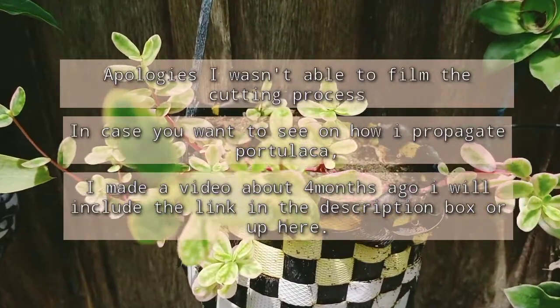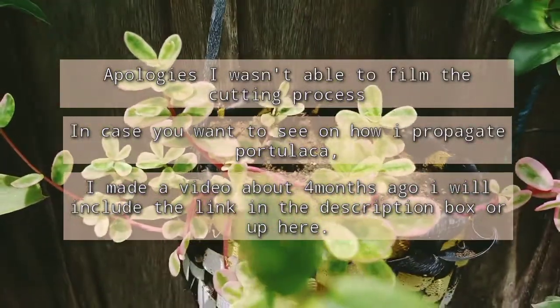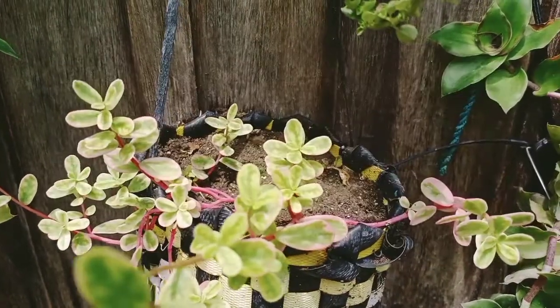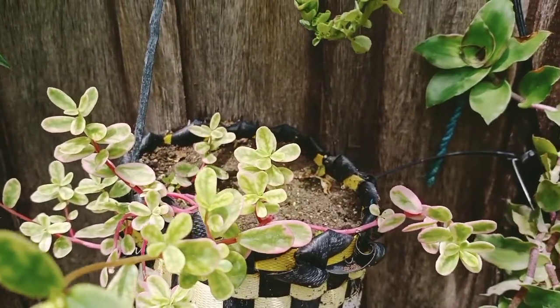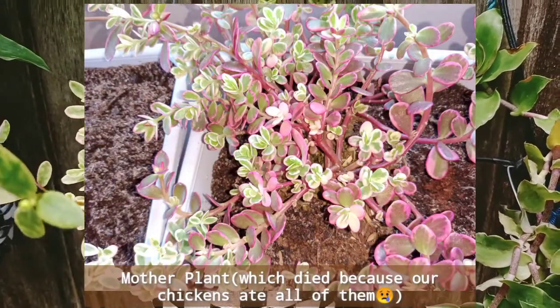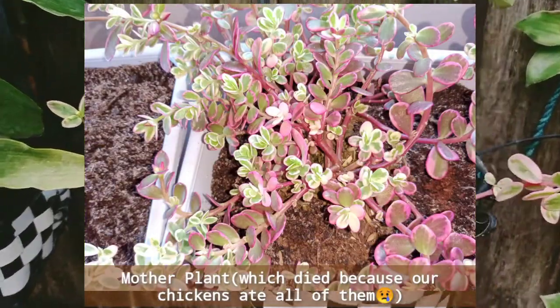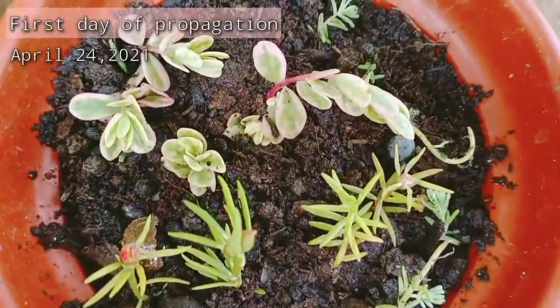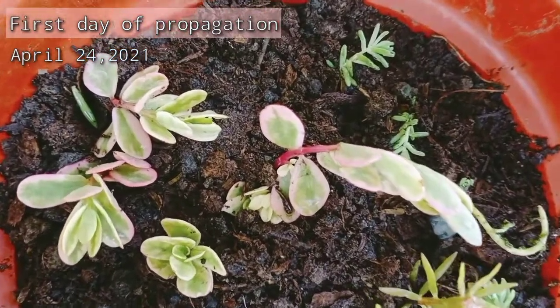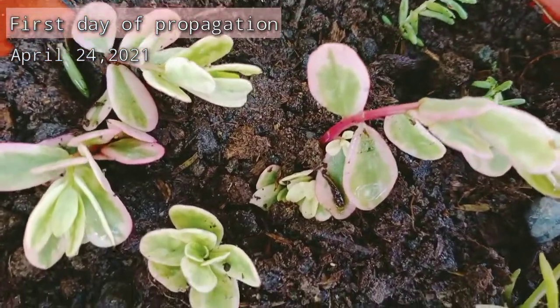Since we have a little amount of portulaca left, I have to get four cuttings out of that plant. I have to be extra careful in planting the cuttings because I want them to thrive and become bushy as their mother plant. This is now the cuttings which I plant in the pot together with the Vietnam rose plant.